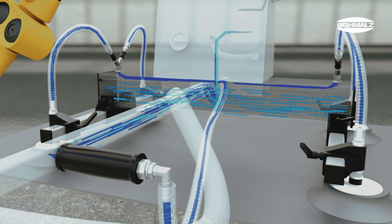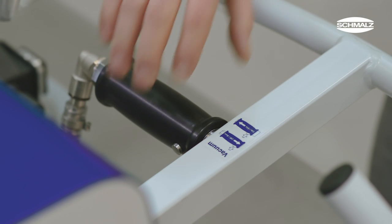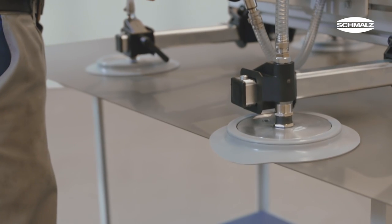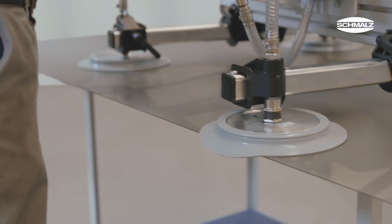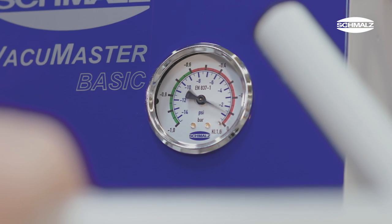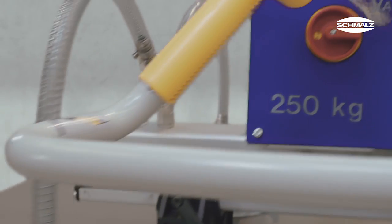The operator's safety has the highest priority. The two-step redundancy designed into the manual slide valve prevents unintentional release of a workpiece. Beyond this, the Vacuum Master is equipped with an audible alarm that signals low vacuum levels and a large vacuum reservoir that can maintain hold of a load even in the event of a power outage.